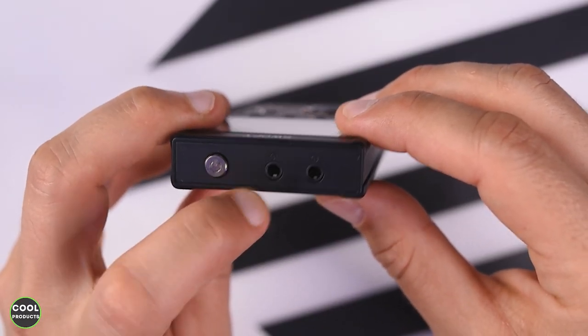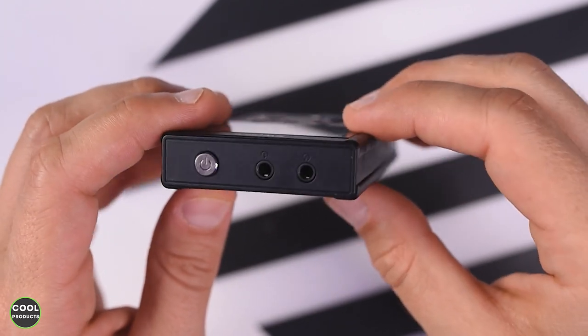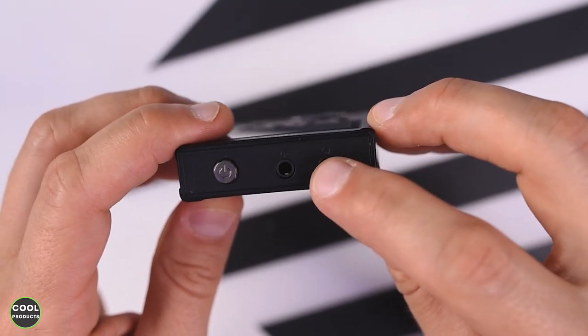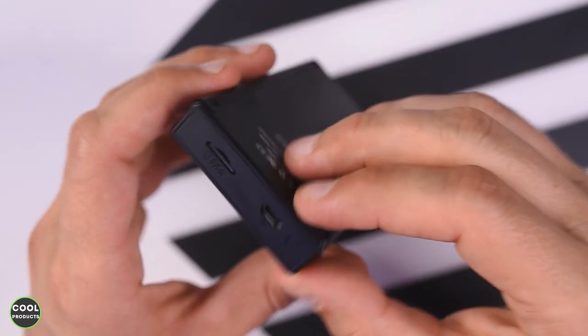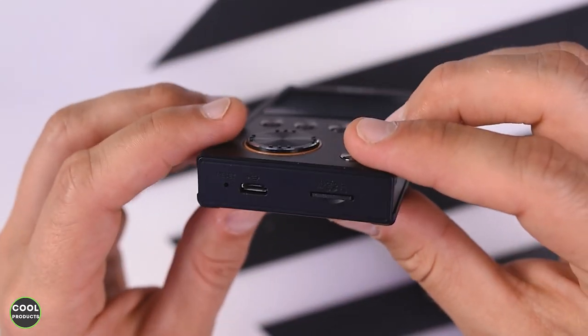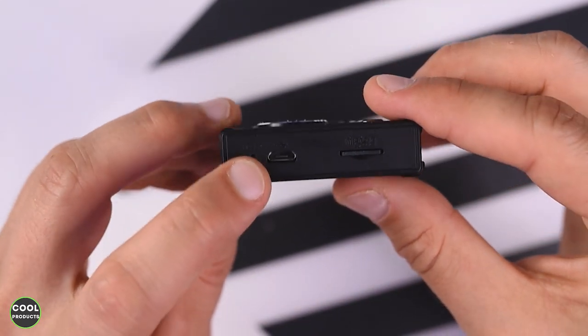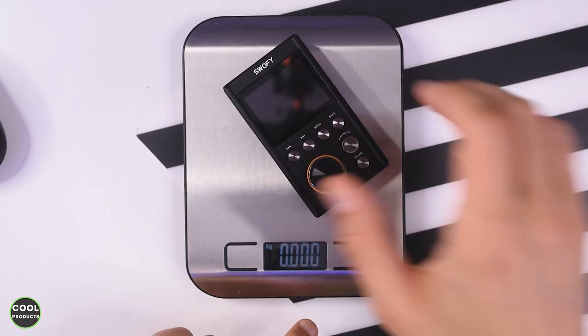Here at the top it has the power button. This one is the line jack, so basically you can put a cable here and connect it to an amplifier. This is the headphone jack port, and on the other side it has the TF card slot which is already inserted. It also comes with a card, and here it has the reset button and the charging port.